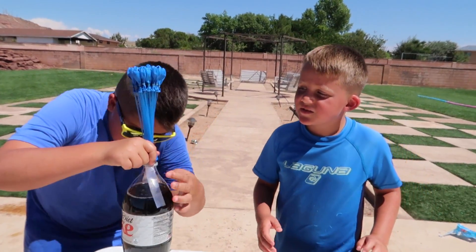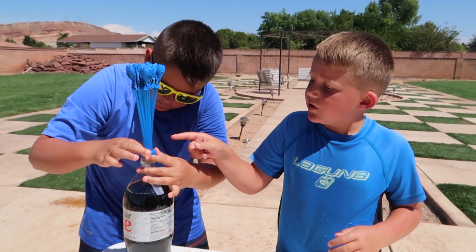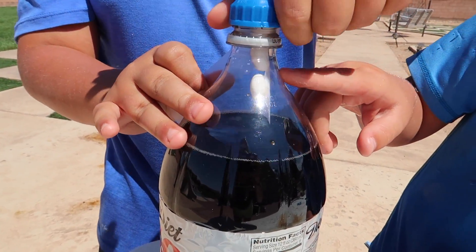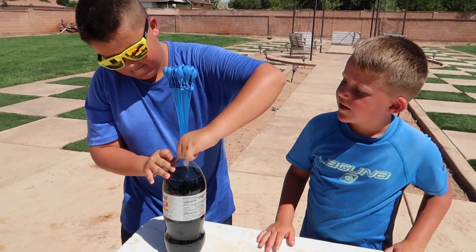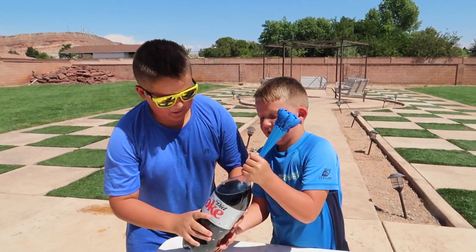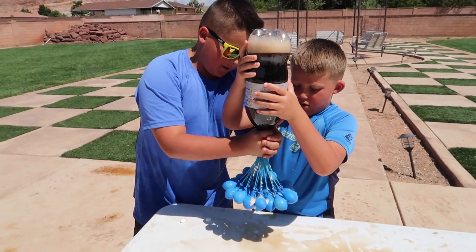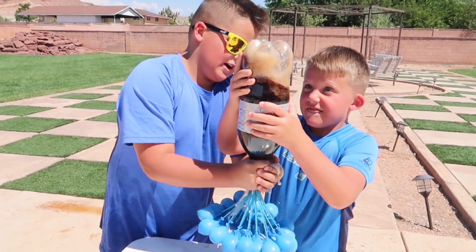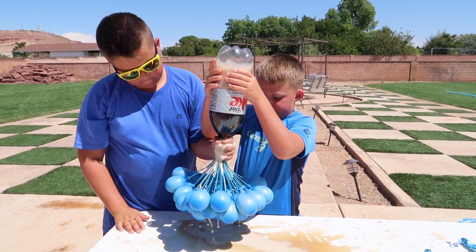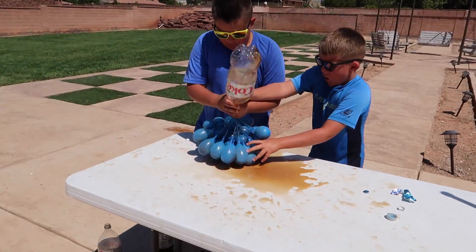Okay guys, this next one is a little bit sketchy. Oh gosh, I'm so nervous. It's a bunch of balloons with Diet Coke. Do you see that? There's a little bit of tape with Mentos on it. We flip it over and then you get a Coke and Mentos bunch of balloons. Ready? Whoa, is it working? Yeah! Just wait, they'll fill up until they get to their max. Coke and Mentos water balloons!